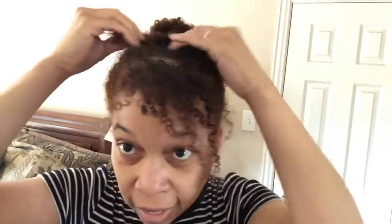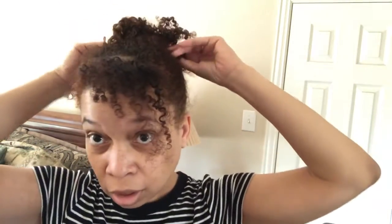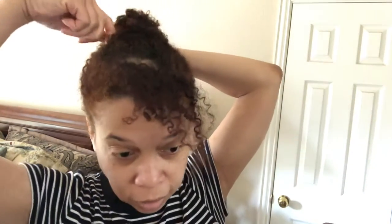I guess this works for short to medium hair, curly or straight — maybe not super short. My hair's kind of short. Now you take all this hair that's left and wrap it around to cover up the elastic band — that's where your bobby pins come in. Stick it in.